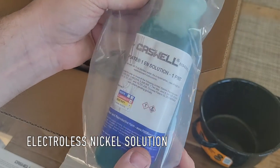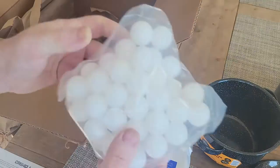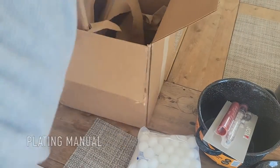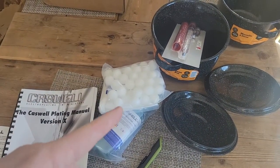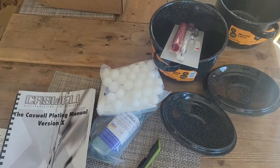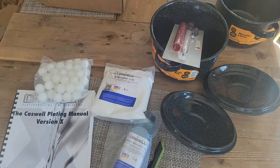One plate, one solution, one pint. There's a degreaser, mist control balls, and a thermometer. Everything's unboxed — we have two glass-lined pots: one for the degreaser, one to warm the solution where we'll do our actual plating. The mist balls go on top of the nickel solution. Here's the nickel solution, plating manual, and online support.